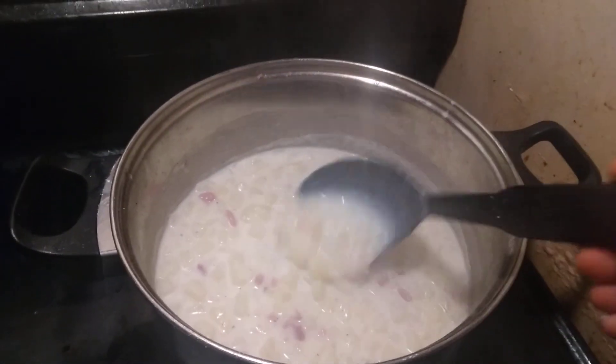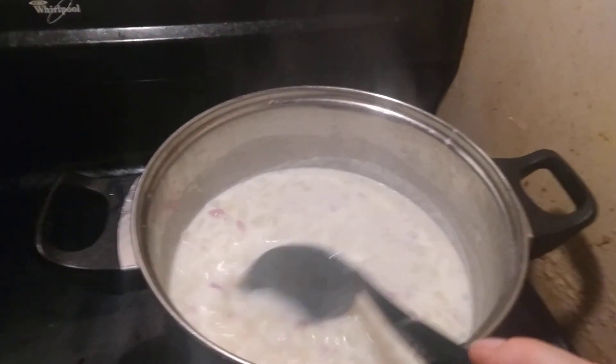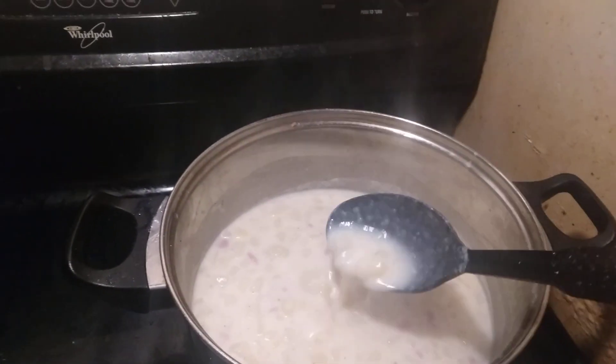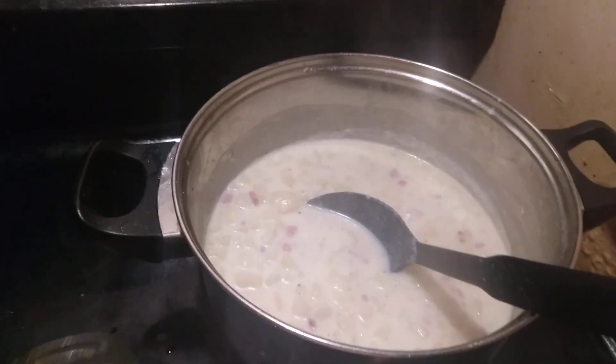Boiling it, letting the broth become just a little thick. A little bit of flour really helps to thicken it up just a bit. The pot goes down nice and smooth.